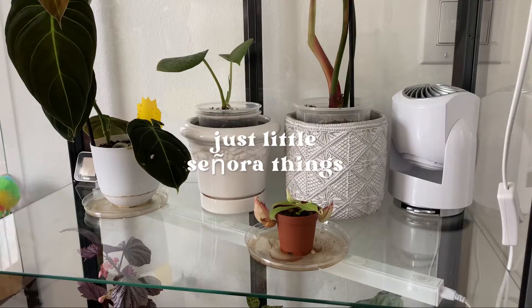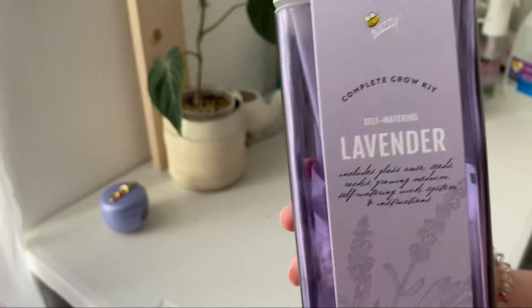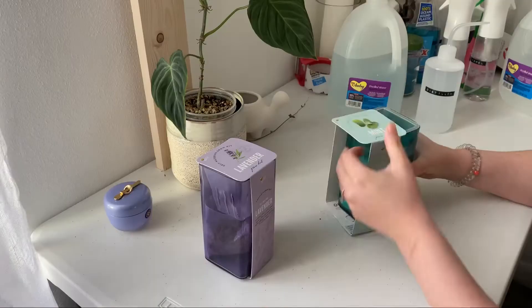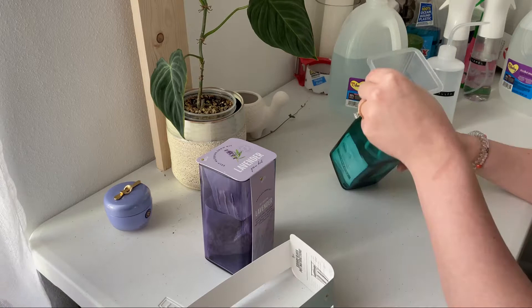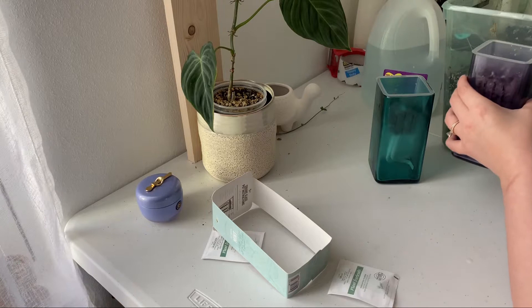Here I am planting my lavender and mint that I got from Target — the Buzzy self-watering grow kits. I'm going to do this process quickly since I've shown it before on my channel. I'd really love to have fresh herbs so I don't have to have cilantro spoiling in my fridge — just freshly cut basil, mint, cilantro, anything.